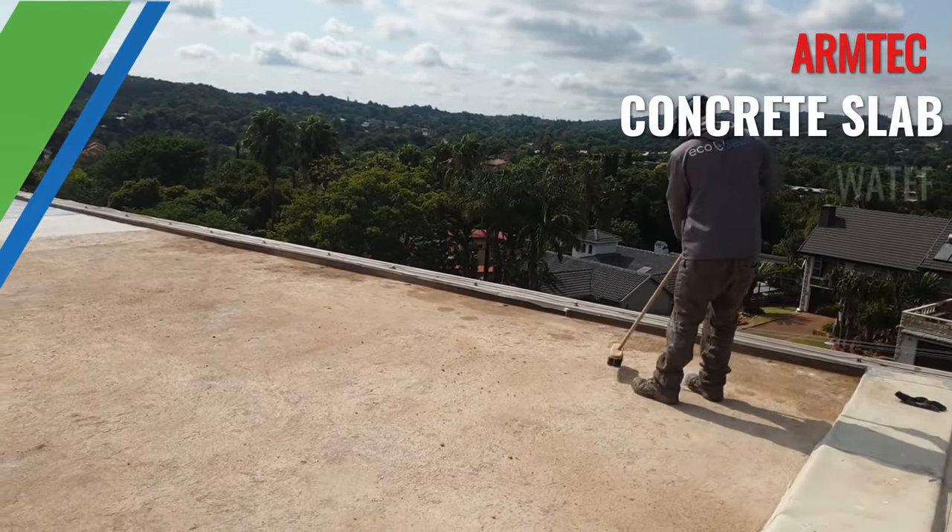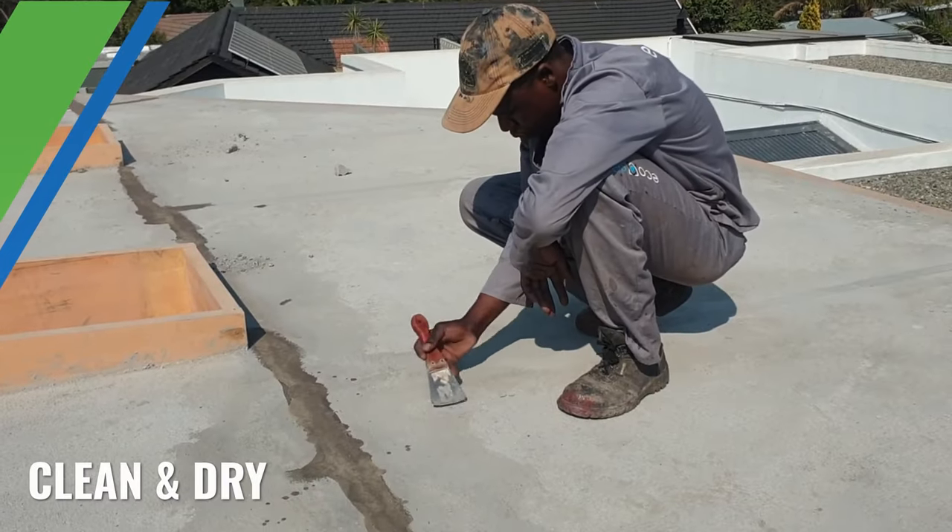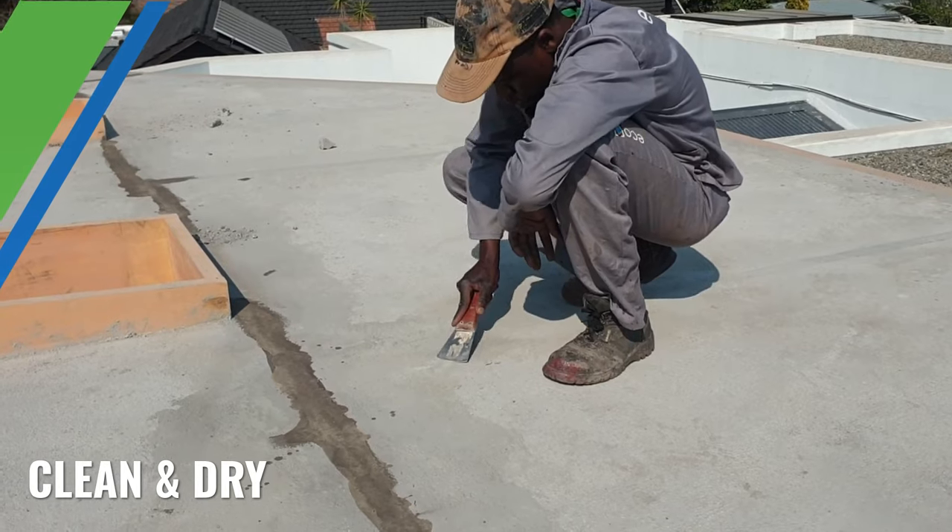Preparing to apply the ArmTech waterproofing system. Make sure the area to be waterproofed is clean and dry and that all loose debris have been removed.